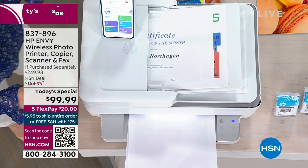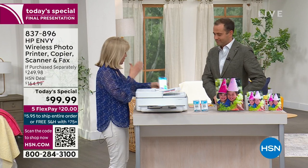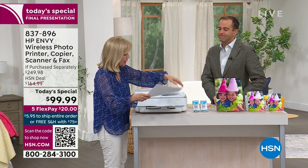With this model, you're going to get your full-size ink cartridges. Let me walk you through from top to bottom so you can see everything you're getting.